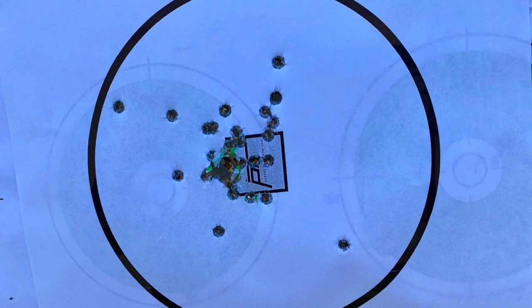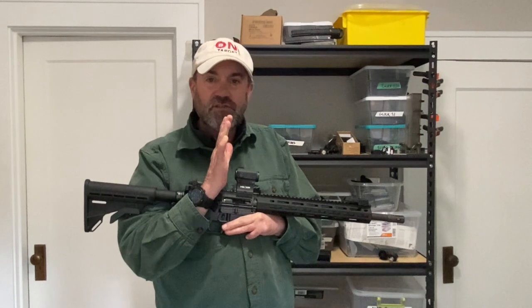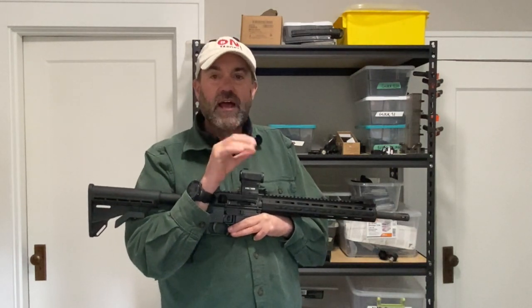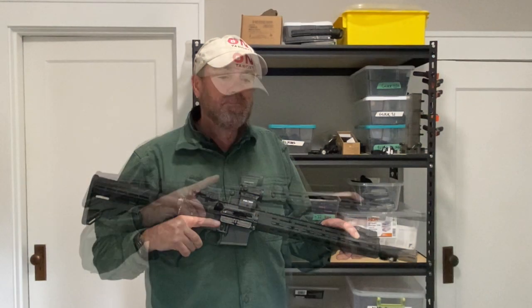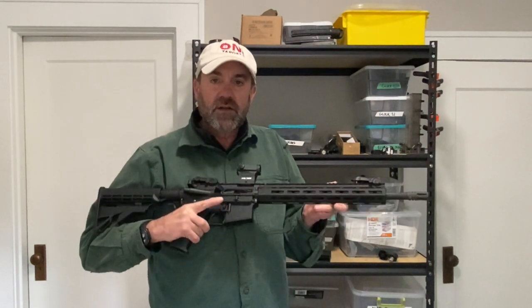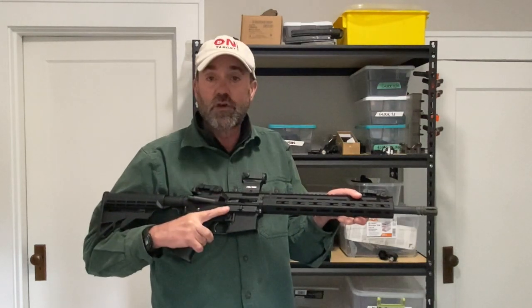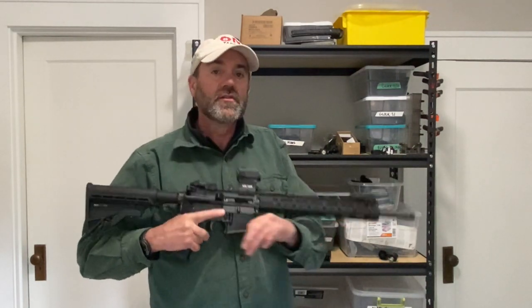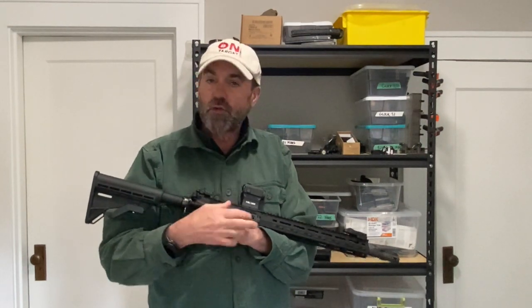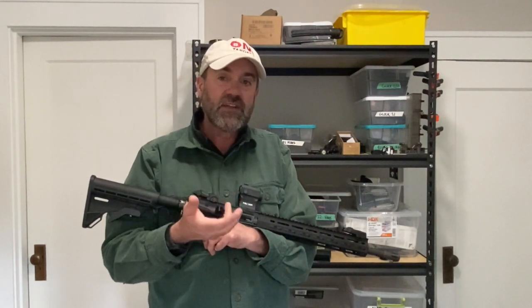I was shooting off-handed at 25 yards, trying to shoot at a fairly brisk speed. The red dot might need to be adjusted a little bit because some shots are left, and some shots are outside the group. But out of 25 rounds, I thought we had a pretty consistent group right in the center. I did note that about 200 to 250 rounds in, I was getting failures to fire and failures to eject. So I popped the bolt out, cleaned it off, wiped it down, and put a little bit of light lube on the bolt, and that seemed to fix the problem.